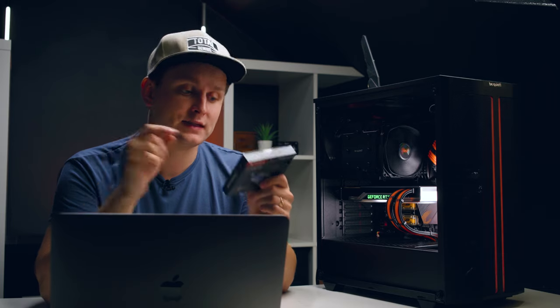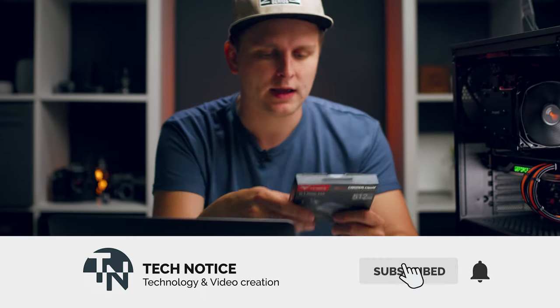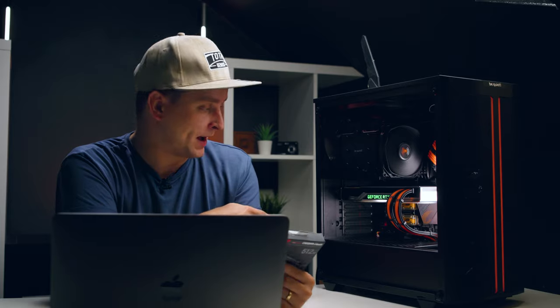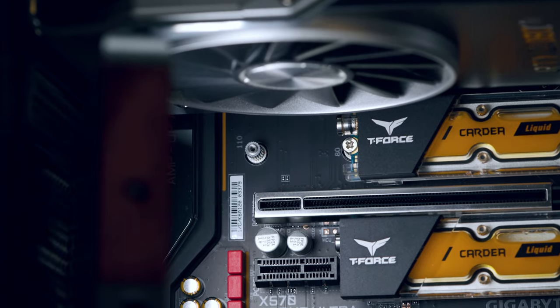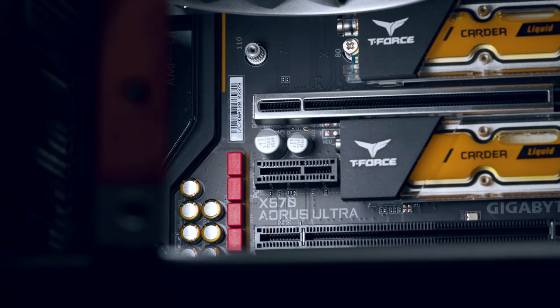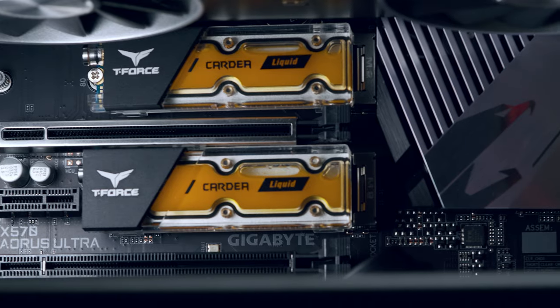What's the performance of this drive like? These are PCIe 3.0 drives. By the manufacturer's specs, this specific model — this is the 512 gigabyte version — there's also a 256 gigabyte version available as well as one terabyte. The read and write are advertised as 3,400 megabytes per second read and 2,000 megabytes per second write on this one.